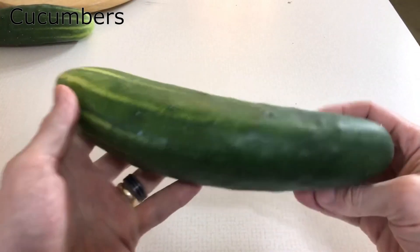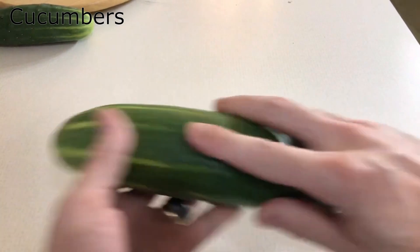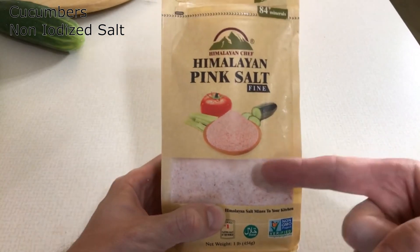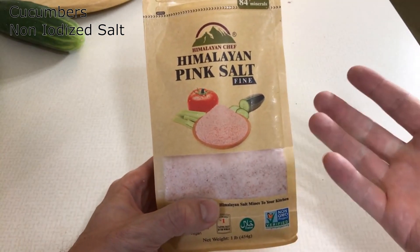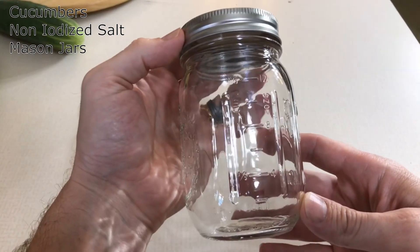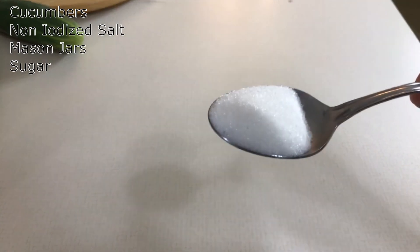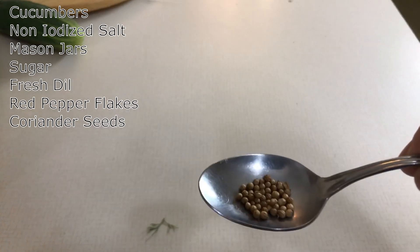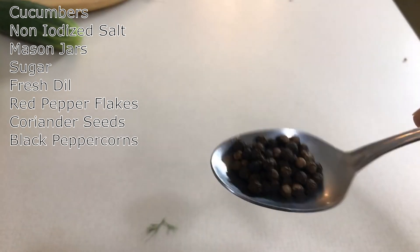So what are you going to need? You're going to need cucumbers — not the waxy kind from the store, use your own homegrown ones. You're going to need salt. Do you have to use Himalayan pink salt? No! But are you fancy? Obviously you're going to need some mason jars, sugar, fresh dill, some red peppercorns, coriander seeds, and whole black peppercorns.